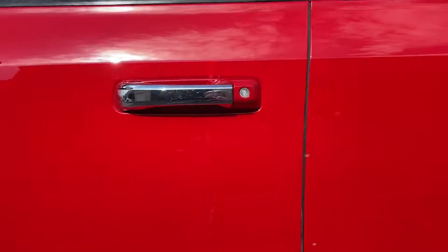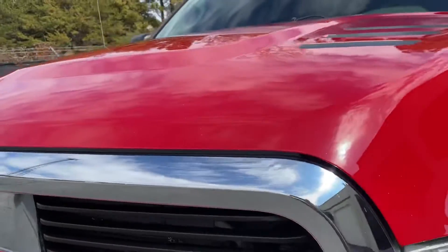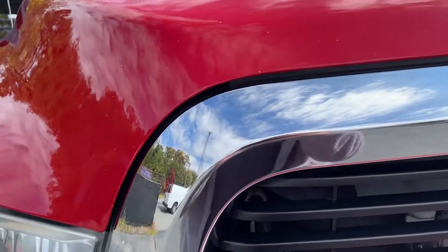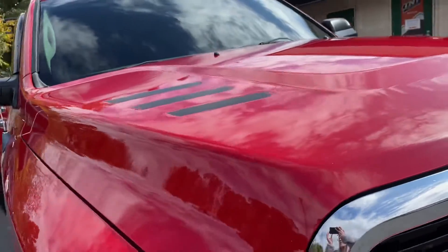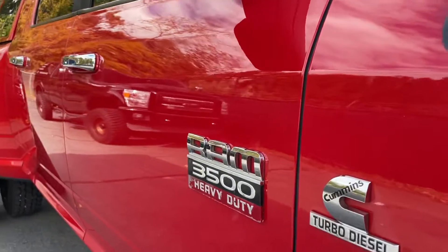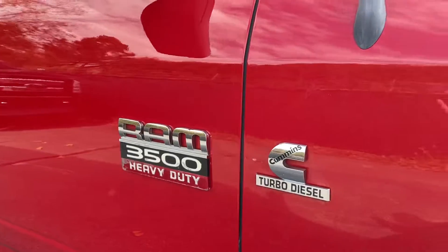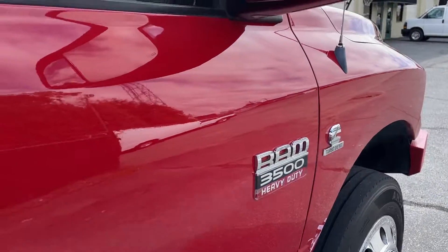This is after a two-step correction, and we also applied ceramic coating over the full vehicle — on the red paint and on all of the chrome. A ceramic coating basically just helps make the vehicle easier to wash, makes the paint pop and shine a little bit more, and creates a hydrophobic layer on the paint so that when water hits it, dirt, oil, anything like that can run right off and the water beads on top of it.